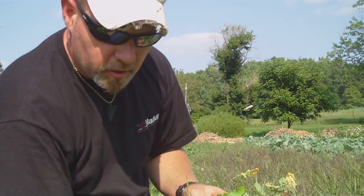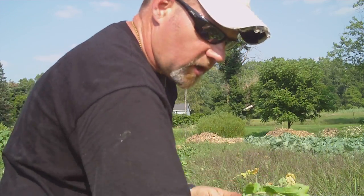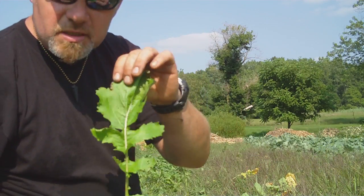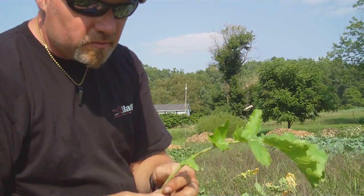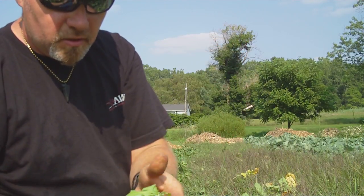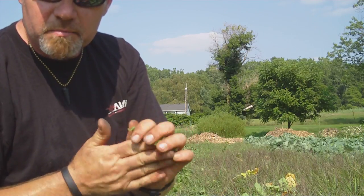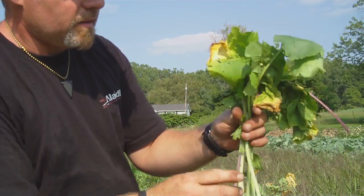If you have a leaf that's somewhere in between the young tender ones and the old gnarly outside leaf, you've got something like this — kind of the in-between. The stems are kind of grainy; they are edible but don't taste that great. What you can do is just grab the leaf and peel it off until it breaks — then you know you're down to the tender part — and you can shred it up and mix it in with whatever you're cooking. The tops are very edible.